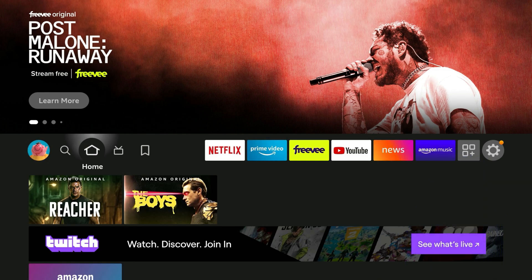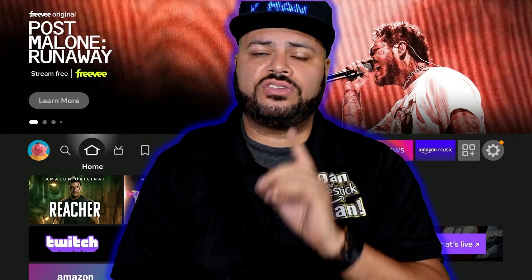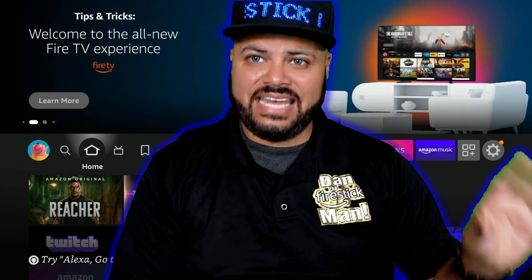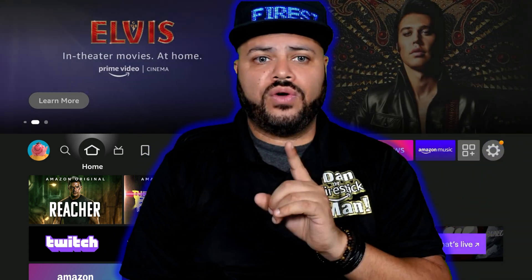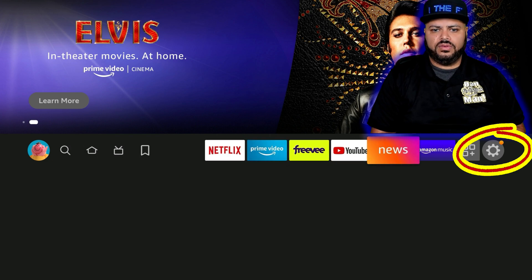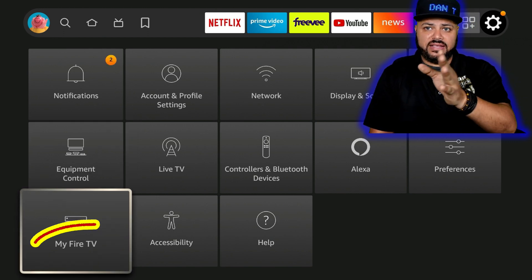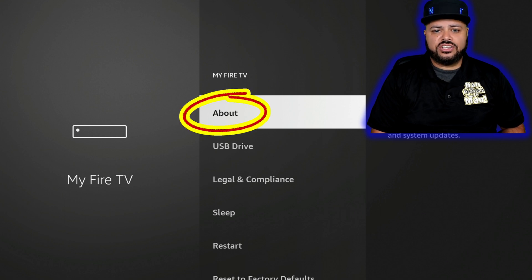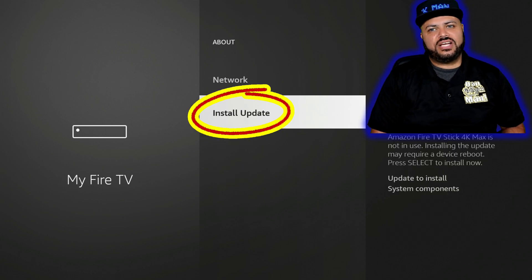Now we've made it to the home screen — we're past the initial setup. But part of this process is making sure your Fire Stick is completely up to date. The original update the Fire Stick did does not mean it's on the latest version; it was just what was needed to get to this point. To check for more updates, go to the right to Settings — that gear icon — then go down to My Fire TV, click on About, and scroll down to where it says Install Updates or Check for Updates, and click on it.